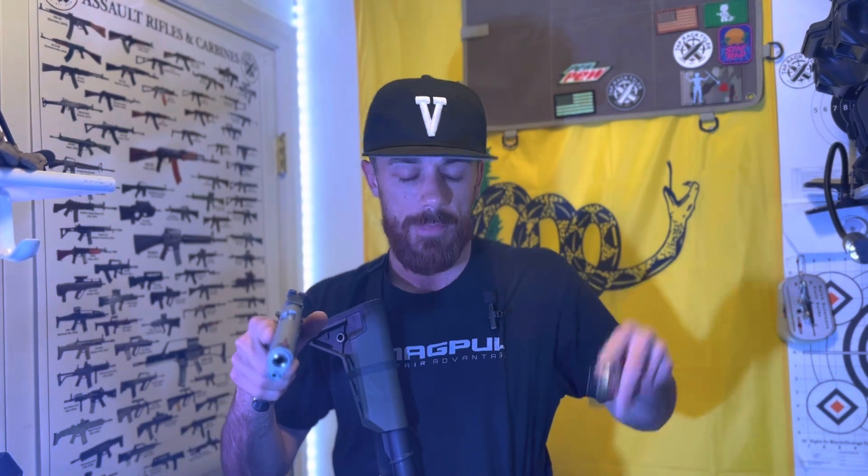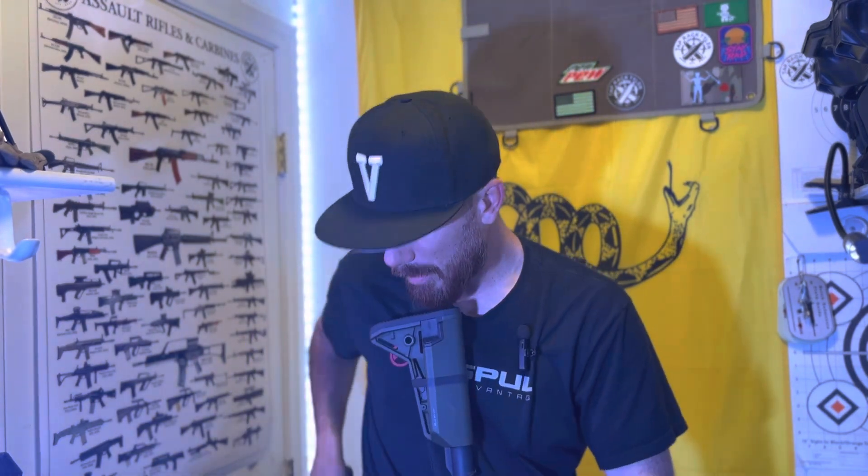Another perk of dropping it straight down is I feel like the magazine doesn't get in the way of your pistol mags. When you turn it inward, the AR-15 magazine sometimes will get in the way unless you really put it all the way over, but that's just more movement. That's why I like to drop the rifle just straight down — I can see the stoppage a lot easier by just picking it straight up, and I can also draw my pistol magazine a lot easier without the rifle mag being in the way.